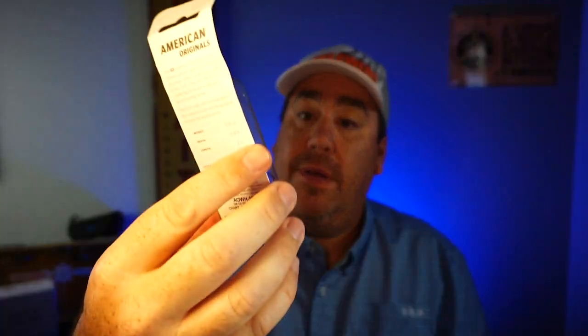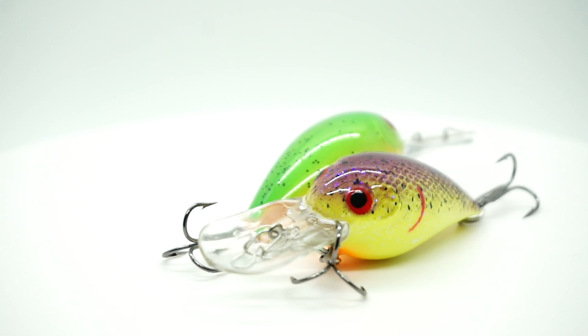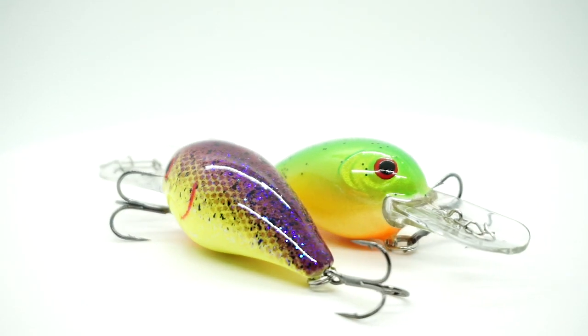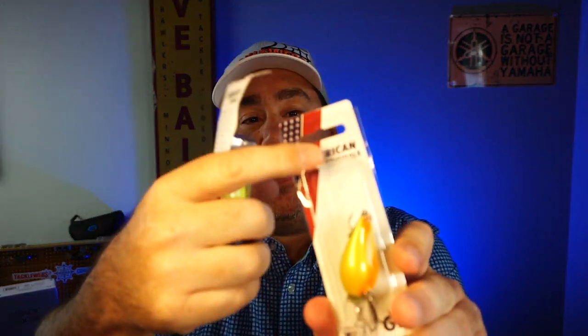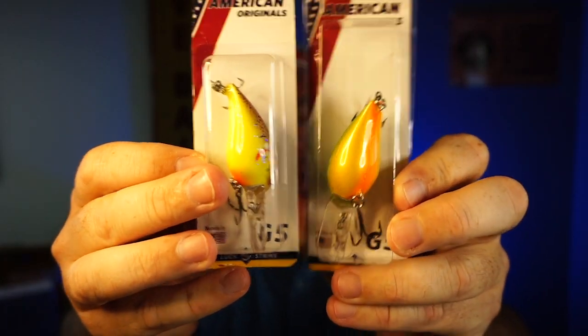Another G5. Actually it looks like it might be the same color — no, it isn't. This one has more chartreuse on the bottom than this one. So I got two G5s. First time I ever had a box where I got two of the same lures with two different packaging — that's crazy. See how the plastic goes all the way to the top on this one and doesn't come all the way to the top on that one? Made in the United States of America — that's great.